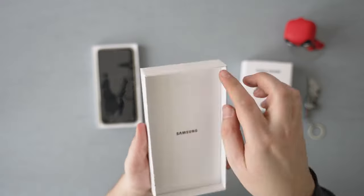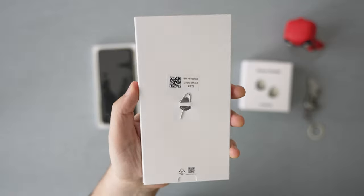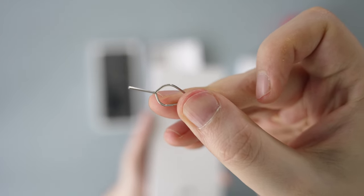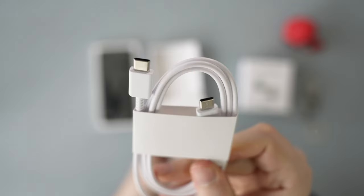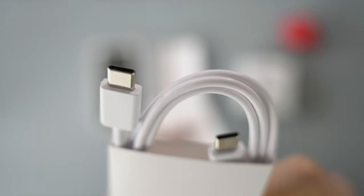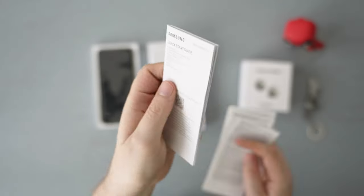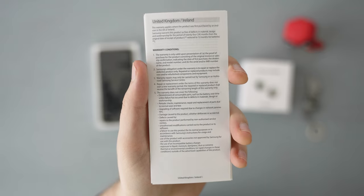Let's check the phone in a moment, and first see what else we got in the package. On the back, we got the SIM ejector tool, which will come in handy for the phone setup for sure. Then there's the USB-C to USB-C cable, which will be useful for charging as long as you have a USB-C power brick. There's also a quick start guide as well as some warranty cards.